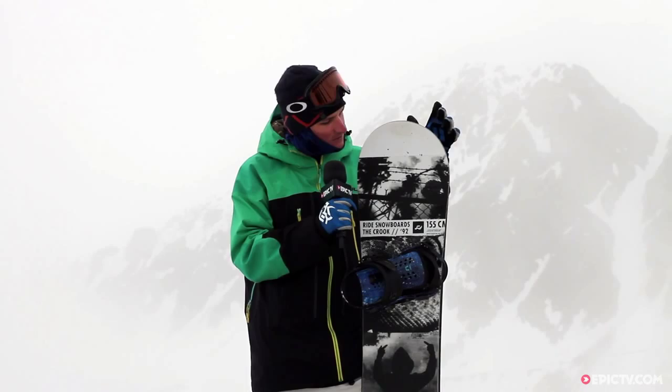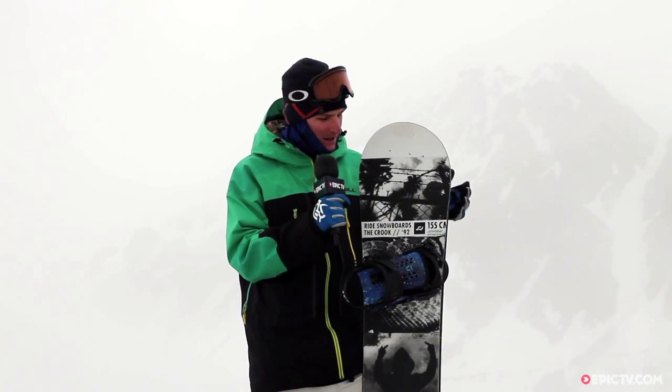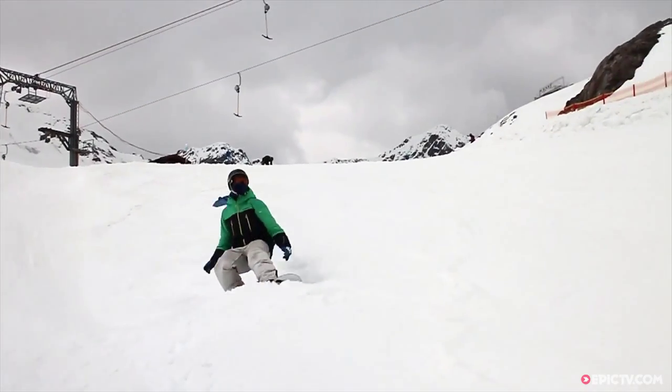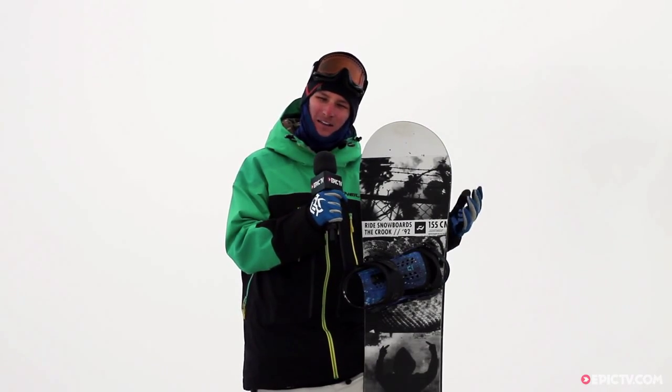This board really does inspire confidence in your riding. It's soft enough to be usable by a beginner, especially with a rockered nose and tail, but it's stiff enough and firm enough under your feet that it gave me the confidence to try some bigger tricks on the side hits. And if you're a more advanced rider that likes a more powerful board, it'll give you that kind of confidence as well.